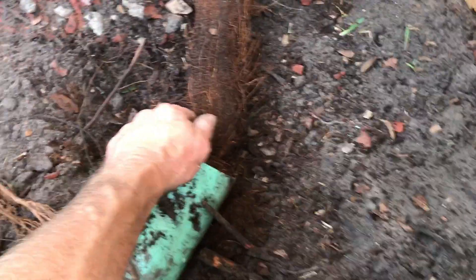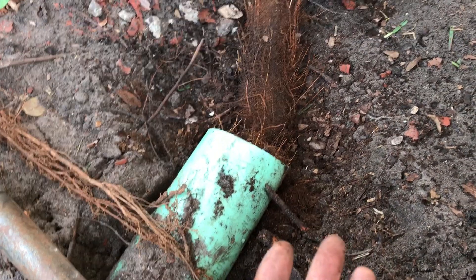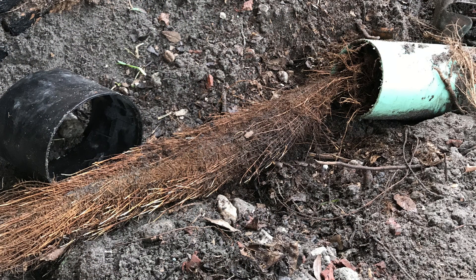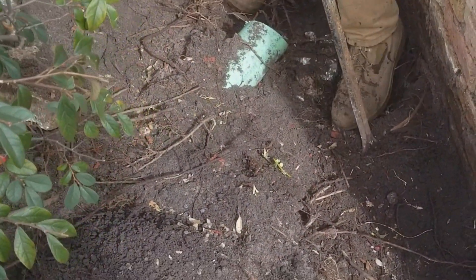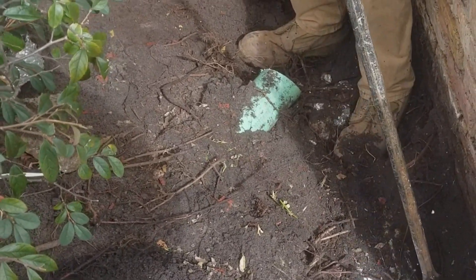Usually you'll find the problem at the downspout or at the sidewalk — that's usually the spot, not out in the middle of the yard. And because the downspout drain is so important, if that system backs up, that water will overflow at the downspout and end up in your basement, crawlspace, or in your slab home along the wall.